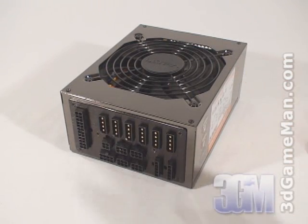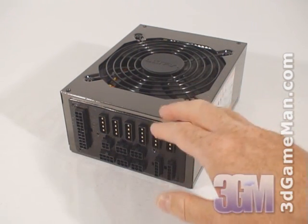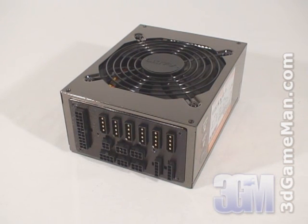The Ultra X3 line of power supplies ranges from 600W to 1600W. I will be reviewing the 1000W model, which is enough power for today's hardcore computer systems.